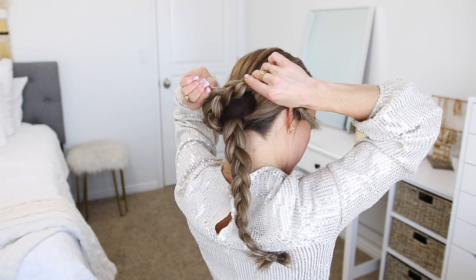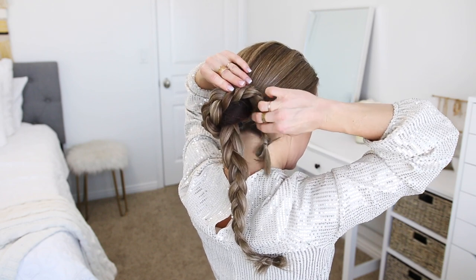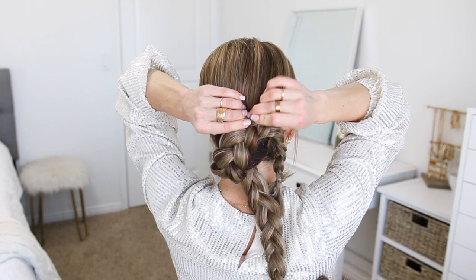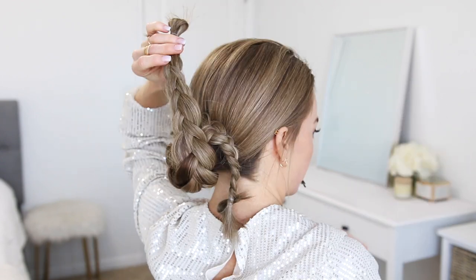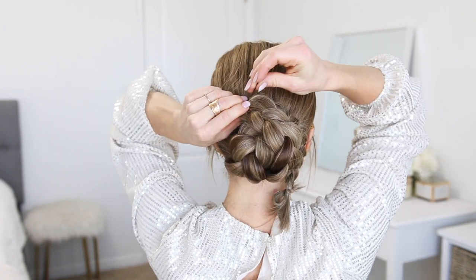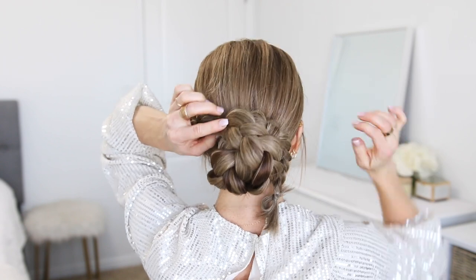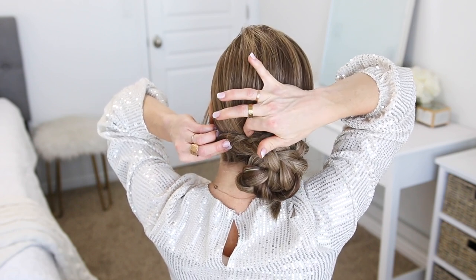Now I'm going to use the two braids to create the low bun. I'm picking up the left braid first and bringing it up over the hair padding towards the top of the ponytail. At the top of the bun, I'm going to pin the braid in place using some bobby pins. Then I'm taking the right braid and draping it over the padding next to the first braid on the right side. Remember, the goal is to hide the hair padding with the braids, so if you need to pull the sides of the braids out a little bit to make them wider, you can.